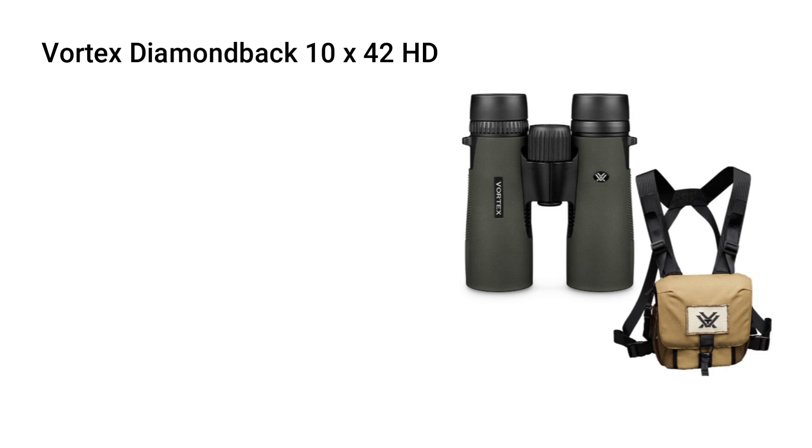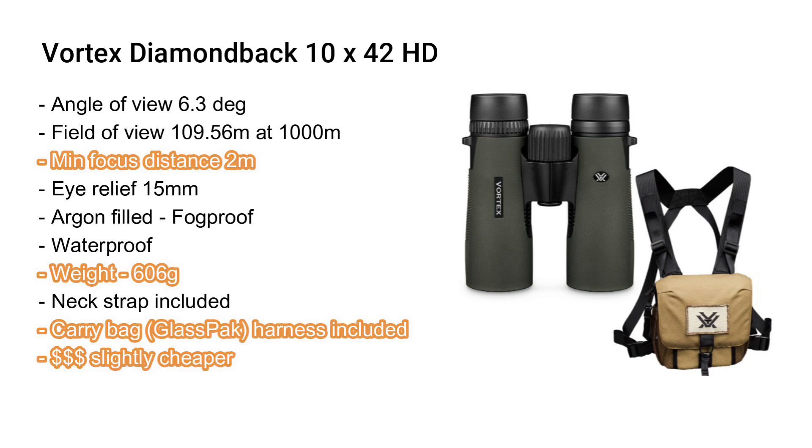Moving on to the Vortex Diamondback HDs — the field of view is slightly less at 109.56 meters at 1,000 meters. The minimum focus distance is slightly better than the Nikon at 2 meters, while eye relief is slightly less at 15 millimeters. Both are fog proof and waterproof. Weight is slightly lighter at 606 grams. The big value add for the Vortex is the glass pack integrated carry bag harness system included in the pack.